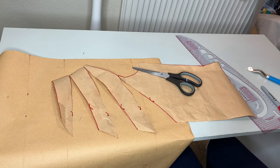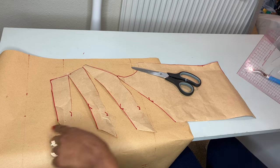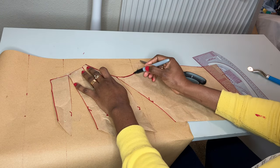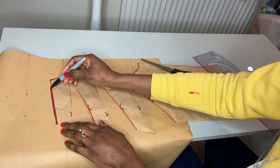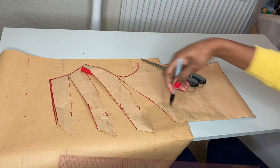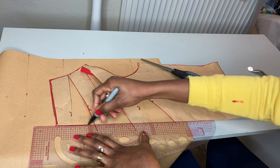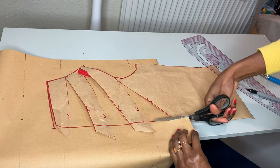You can actually make yours bigger than I did — it's just that I have limited fabric, so I'm working with this. I'm going to retrace the pattern and remove the excess so that it has a definite shape. Then I'm going to cut this out because this is our pattern.